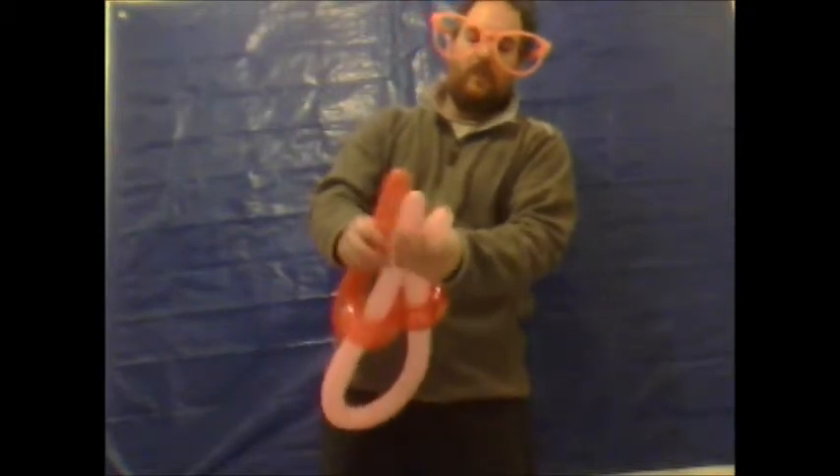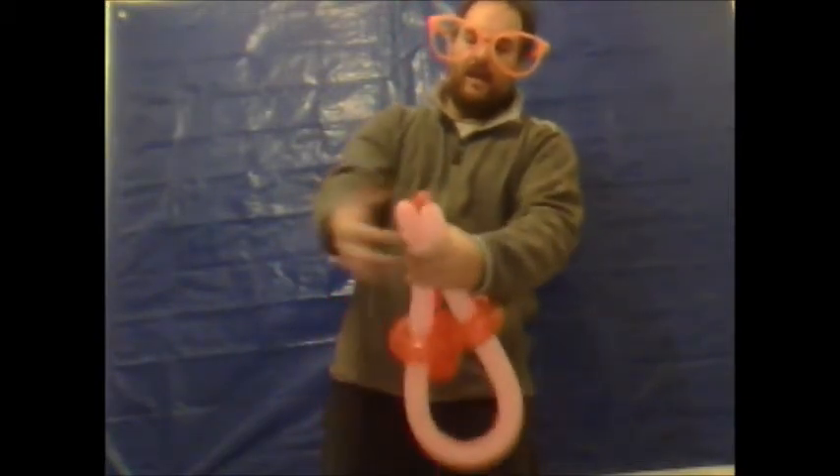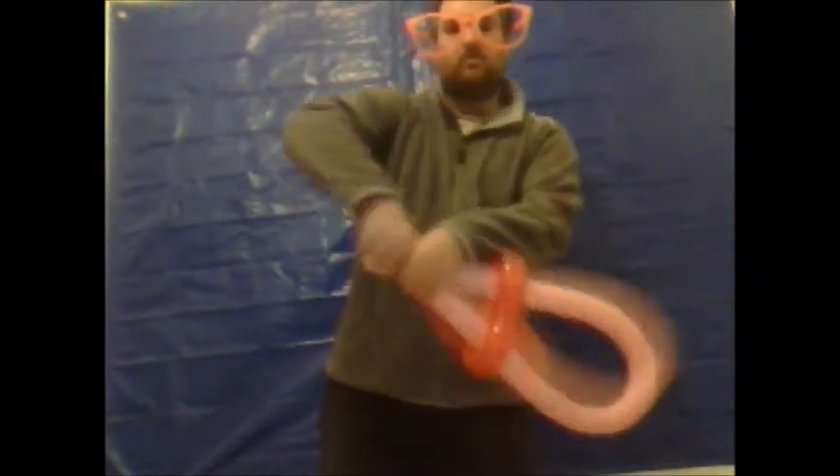Then you want to line them up so all three balloons are lined up. Do approximately an inch from the end of each part of the balloon and lock twist.